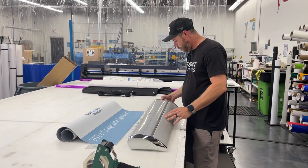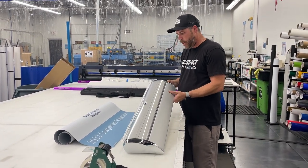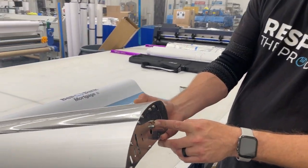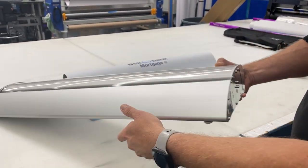So what you're going to want to do first is we're going to pop the end off. I normally pop the right side off here, and if you'll see here it's got a little key in it. We're going to leave that in for a minute, and I'll show you why.